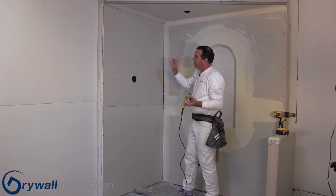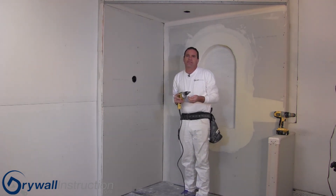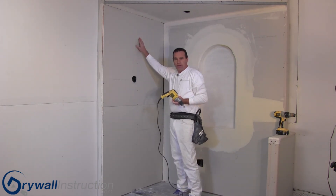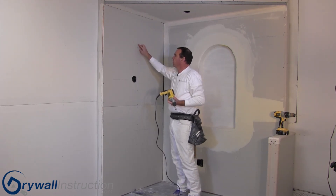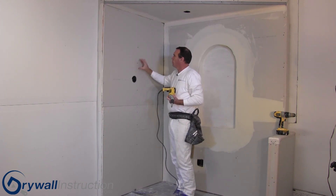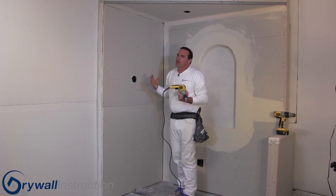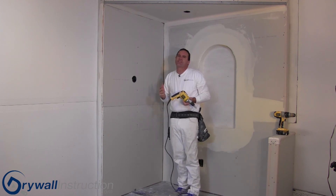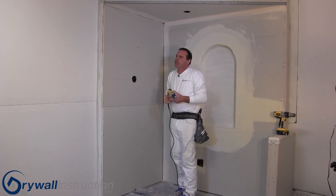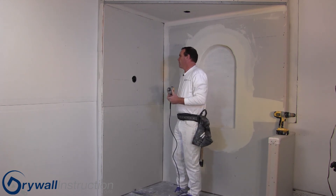Let's talk quickly about the pattern for your screws. The code is different in different areas, so you want to make sure you look up your code to know how many screws are required. Typically in the field — the area in between the borders — three screws will be sufficient for common, normal situations. There can be different codes, so double-check, especially if you have shear walls or are in earthquake zones where they'll require several more screws in that same area.